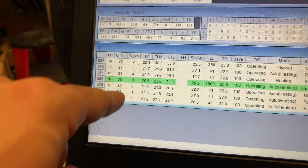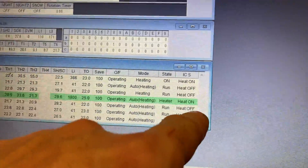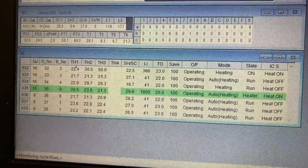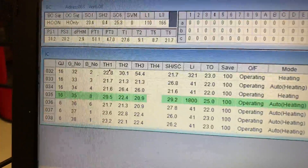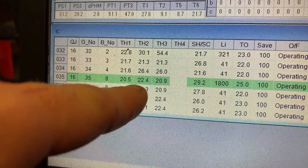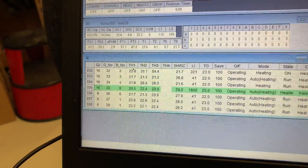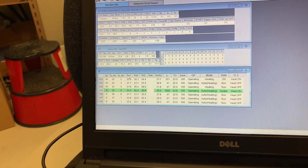I've just come across address 35, and this unit is in heating mode with a set point of 25. The LEV is open at 1800 pulses - so it's wide open trying to get some refrigerant in there. But as you can see there, there's nothing going in: 20.9, 22.4. So although it's asking the LEV to open, nothing's happening.